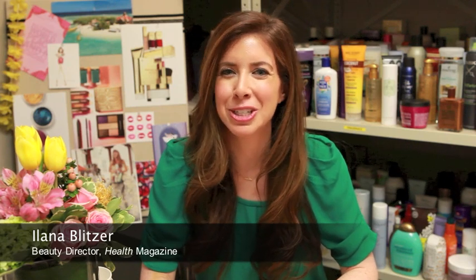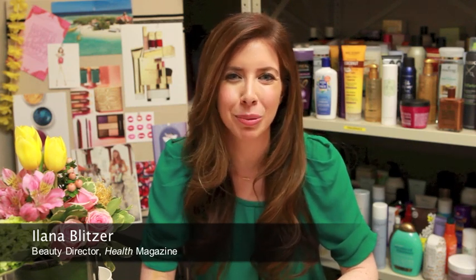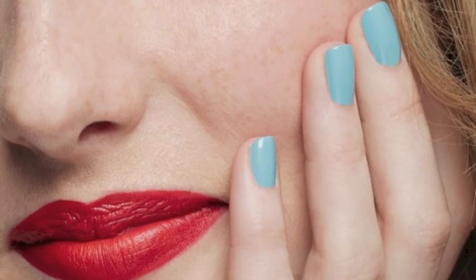Summer is the best time of year to show off a super shiny and bright manicure. But if you like to swim, garden, or do just about anything outside, then your nails are prone to wear and tear. Here are the three steps to keep your nails shiny, strong, and beautiful all summer long.